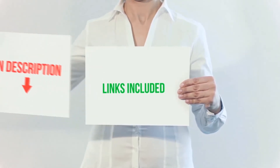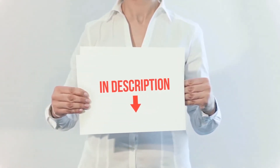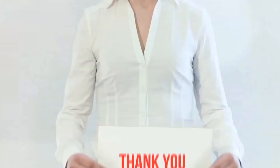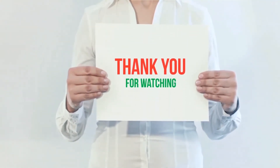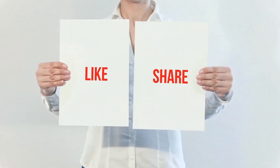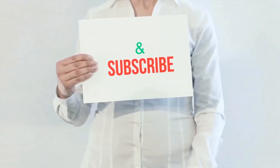All of these items are available on Amazon. I've included all the links in the description — you can check out those links for more information and the latest price. Thank you for watching. If you like this video, please hit the like button below, share it with your friends, and be sure to subscribe.